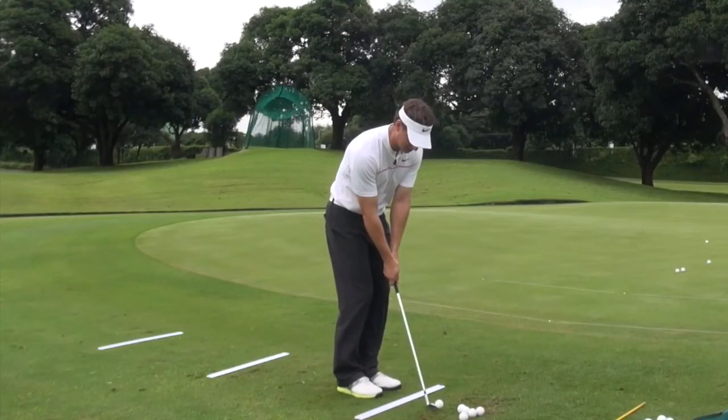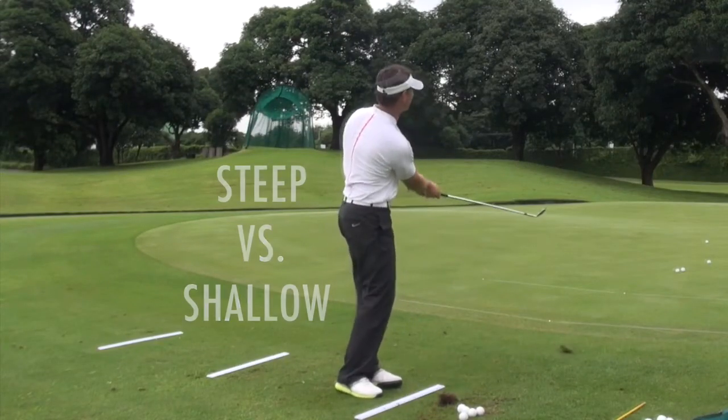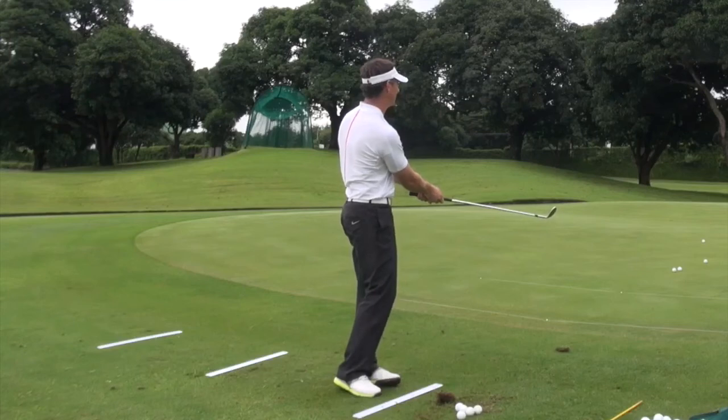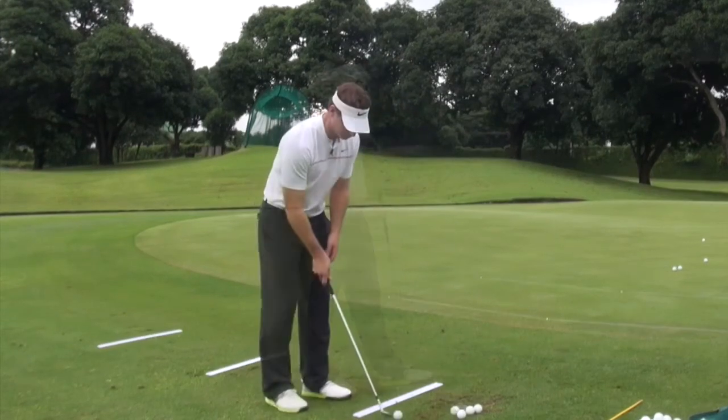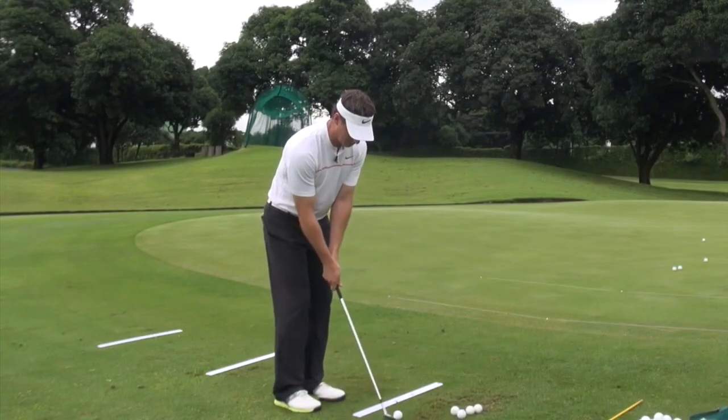This would be considered good contact and steep — ball first, deep divot. Same club, be more shallow.